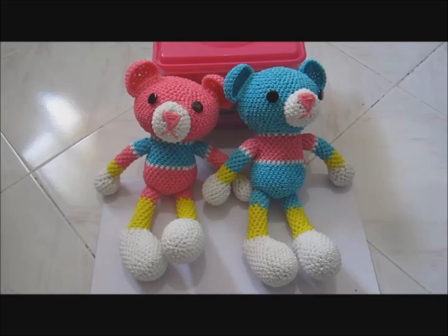Hi, it's me Olga. Today I will teach you how to make a stuffed teddy bear made out of rainbow loom rubber bands.